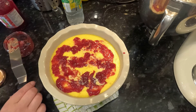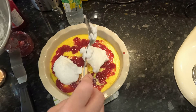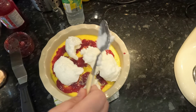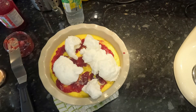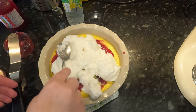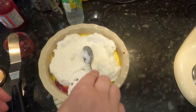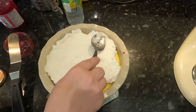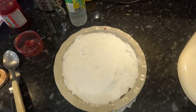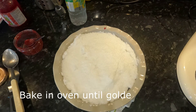I'm going to put little dollops of meringue on top and then spread it out across the pie dish. Now we need to put it back in the oven — and we need to sprinkle it with sugar as well, which gives it a crust.